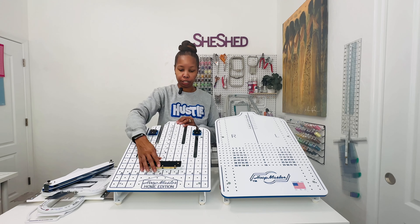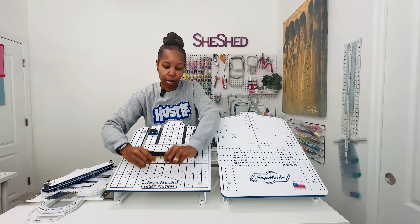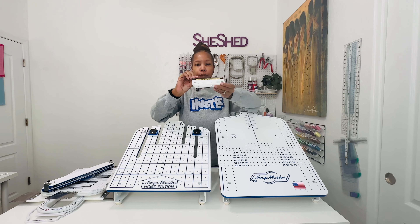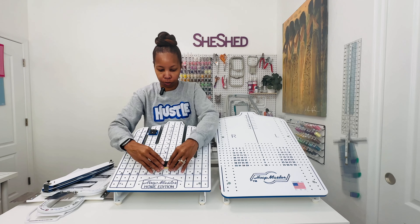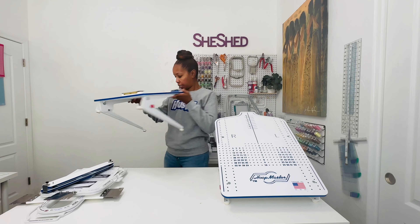I actually have the bracket for the Brother machine — I have a Brother PE 900. And so that's how the bracket looks for this particular hoop station here. So I'm going to just throw this back on here and move that off to the side.